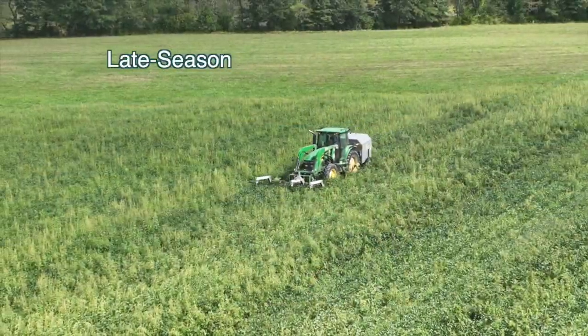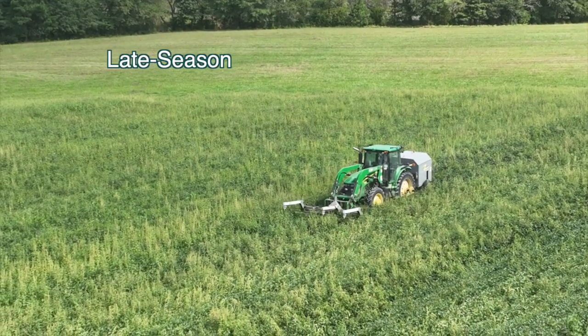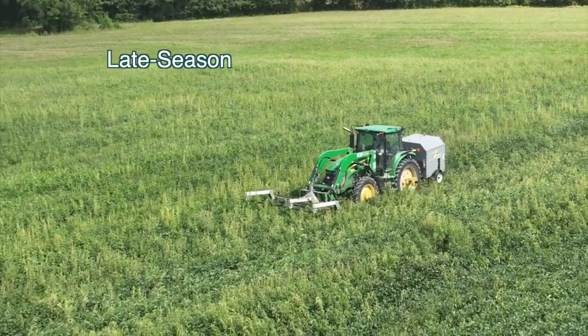I try to schedule it so I get the last zapping before any weeds go to seed. Later in August they're trying to go to seed quicker, so you have to get them right before they go to seed when you can still drive through the soybeans.